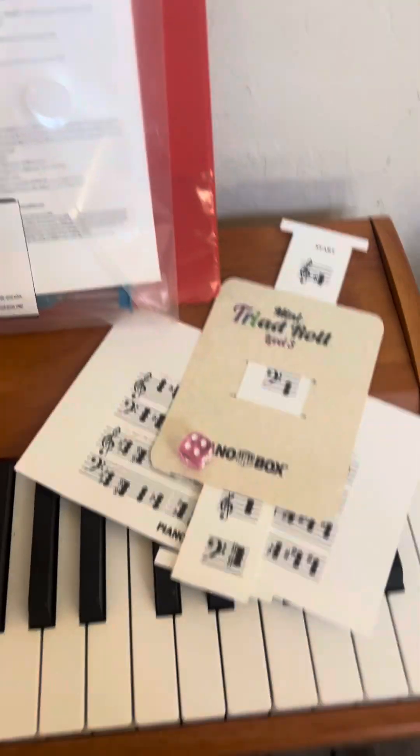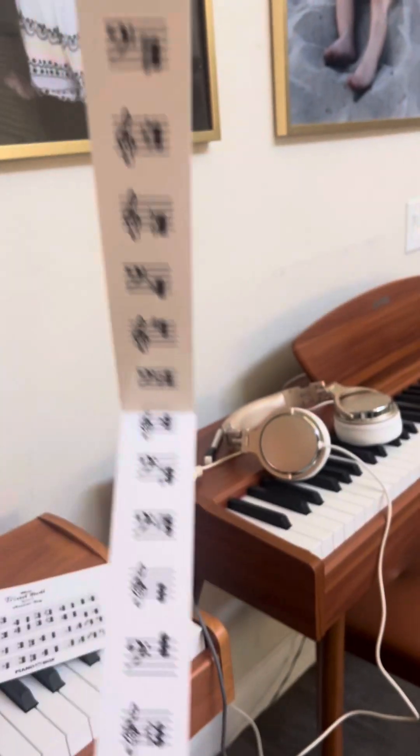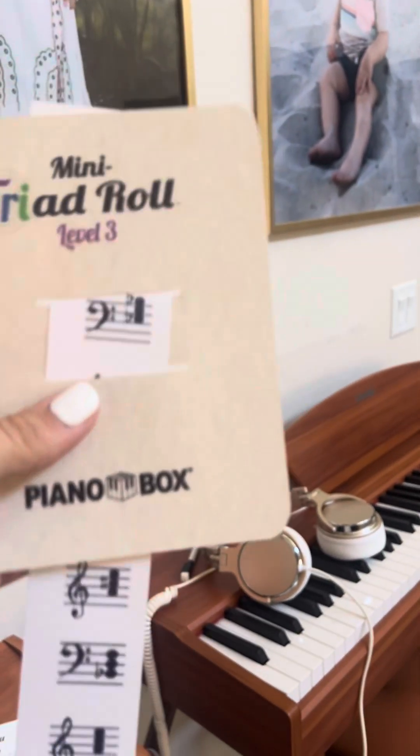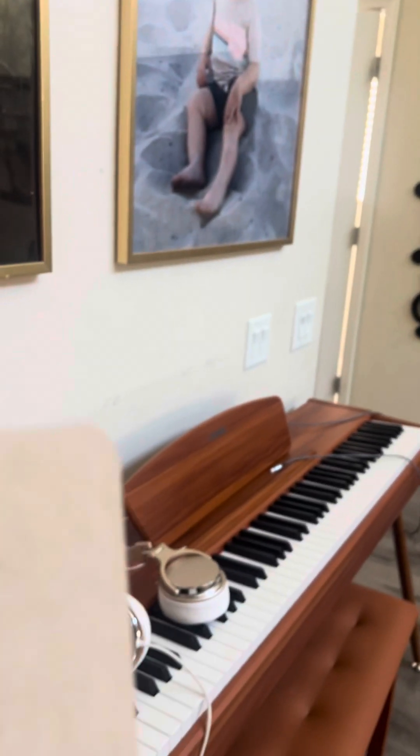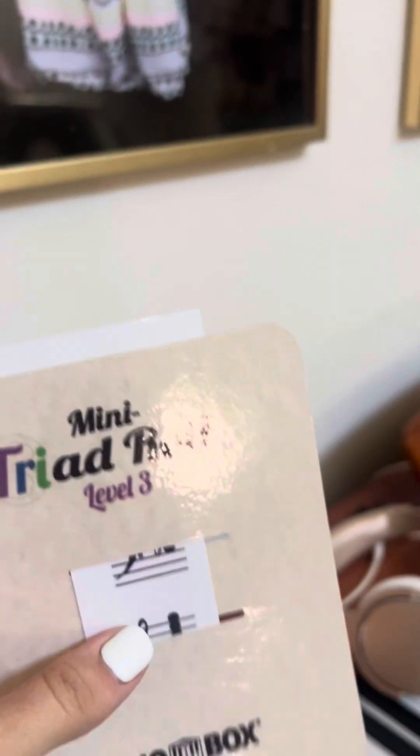I'll pull out the Mini Triad Roll because of how adorable this is. It has all major and minor triads in treble and bass clef. You start at the top — it says 'Start' right there — and you pull and roll the dice.